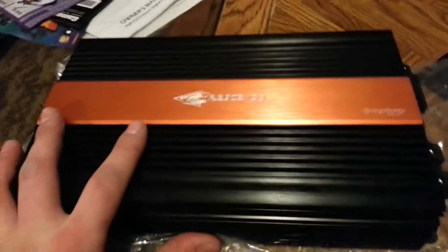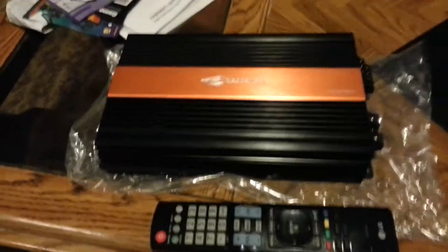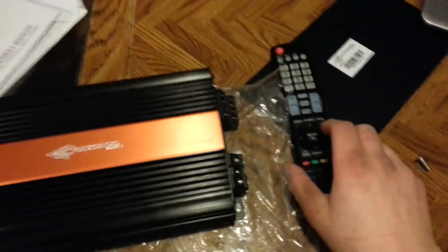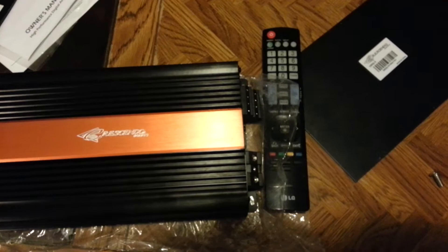Nice amplifier, here she is — not big at all, very nice amplifier. I'll give you an example: here's a TV remote. It's not much longer, and also not much wider either. The actual TV remote is wider than the amp.